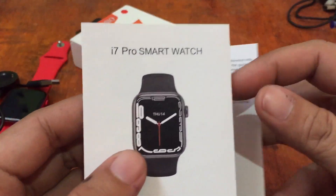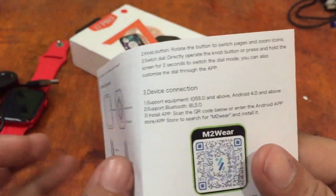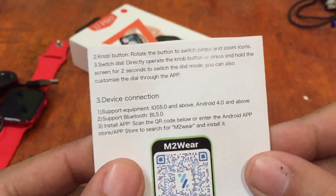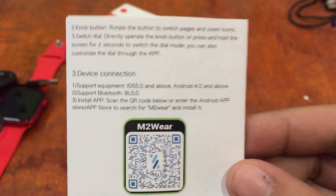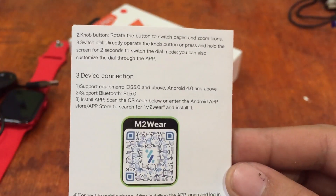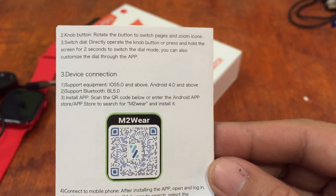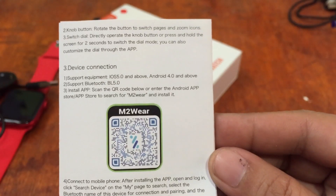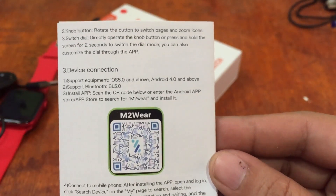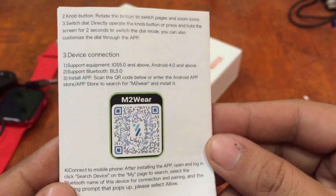The user manual is available in English and Chinese language and we have a QR code here. Support requirements: iOS 5.0 and above, Android 4.0 and above platform, Bluetooth 5.0. To install the app, scan the QR code or enter the Android or Apple app store to search for M2 Wear and install it.